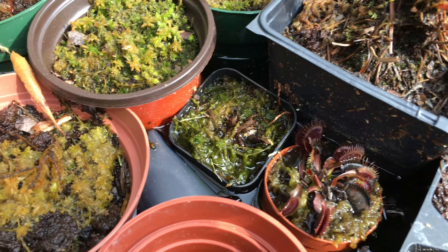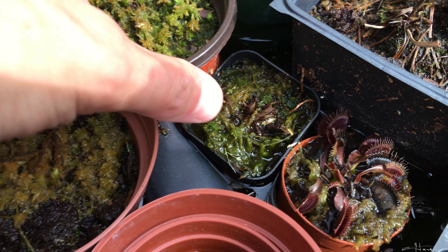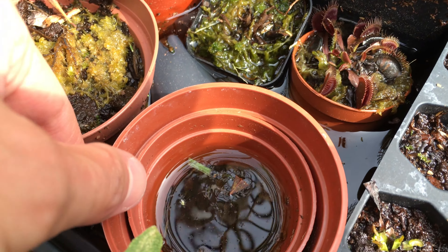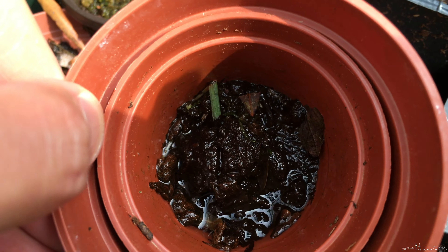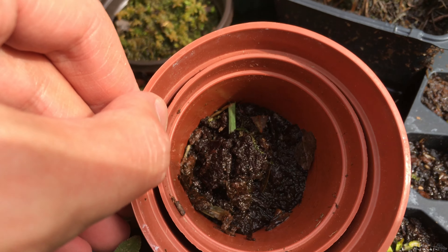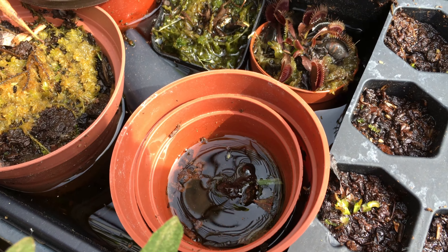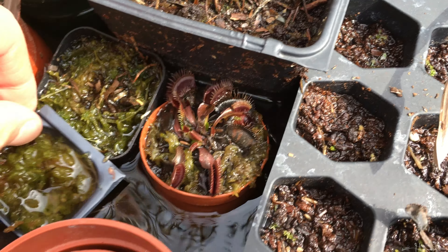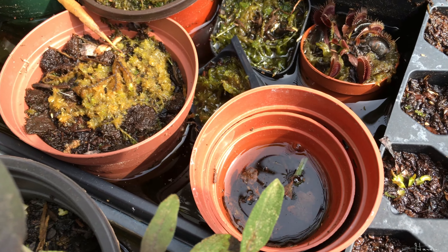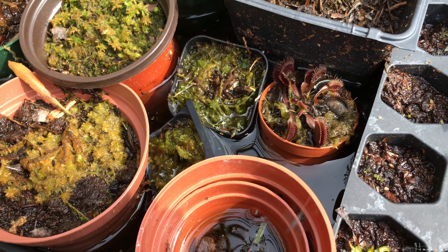You can easily grow sphagnum moss by having it growing on top of some peat moss in a pot, using the tray method where it's sitting in water. That keeps the sphagnum moss moist without actually being waterlogged. Here I have a pot where I had a little bit of peat moss with a tad of sphagnum. And you can see where I have a Venus flytrap that needs to be transplanted and I have some more sphagnum moss. We're going to show you how to create a big mat of sphagnum moss in this video.